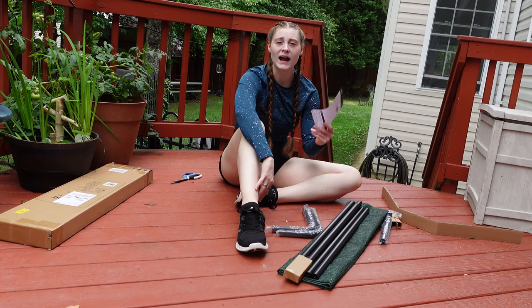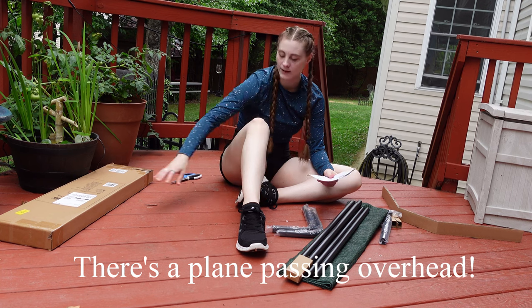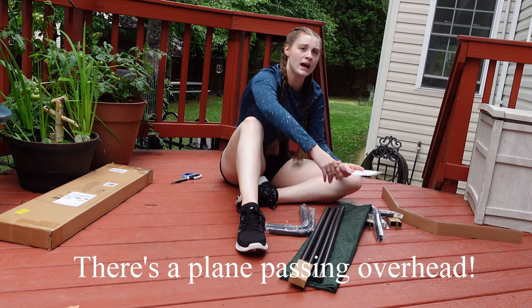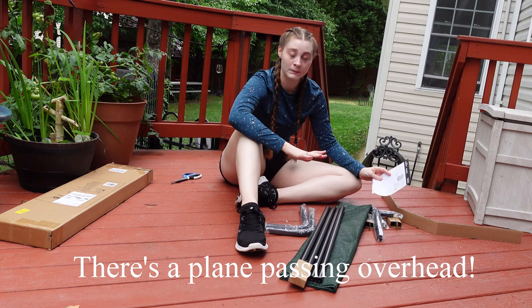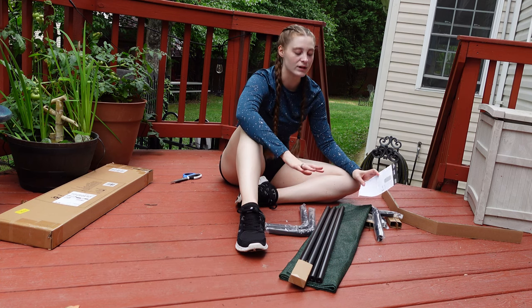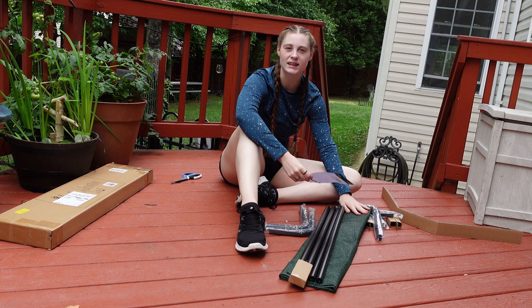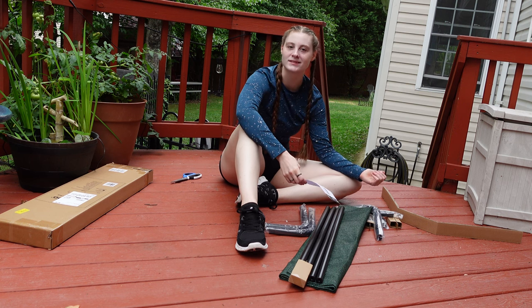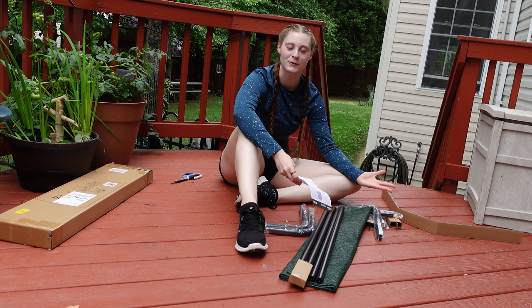I took it out of the box already and it comes with all the pieces and instructions. This also comes in different colors. We thought green — I think it's Brunswick green — which blends better with the grass, since he clearly likes being out in the grass.